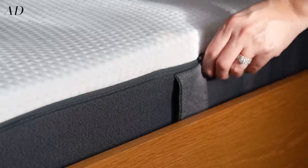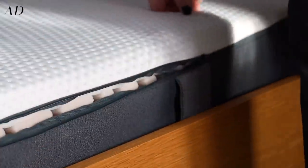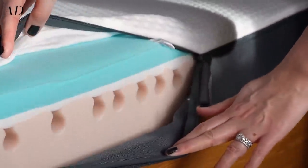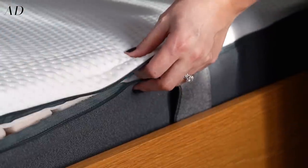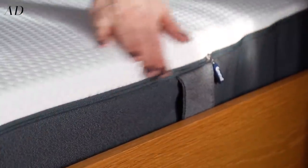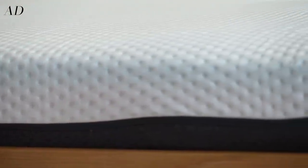The top layer of foam has been designed to regulate your temperature and optimize breathability, and it does this by absorbing and then evaporating sweat. So basically if you sleep with a furnace or maybe you are the actual furnace, the rise in temperatures won't affect your sleep or your partner's sleep.